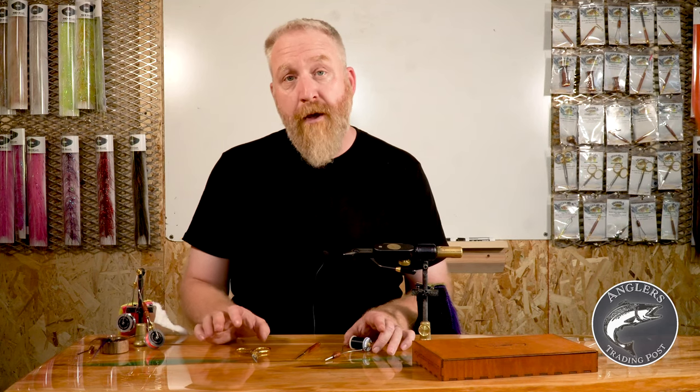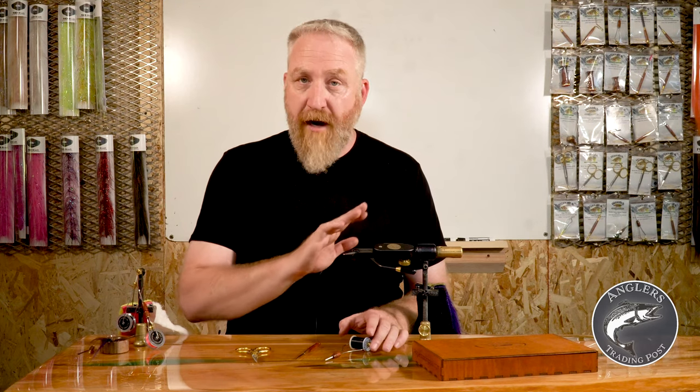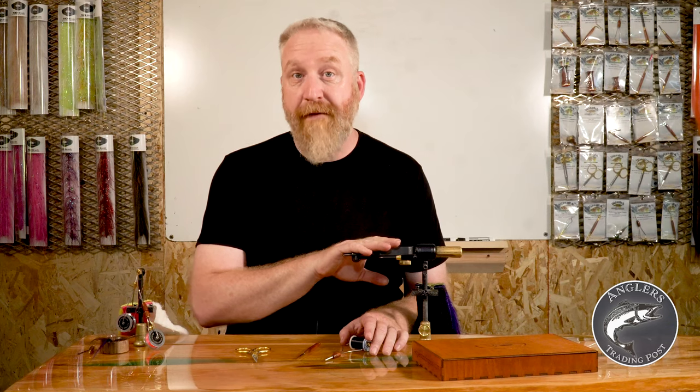I would argue these are the most important investments you make getting started. We're not going to talk about the vise today, but that's an important tool — check out our video on vices.